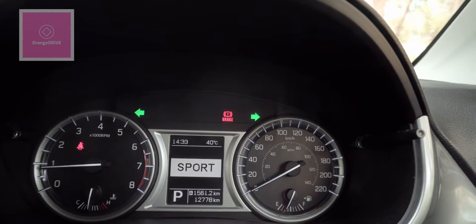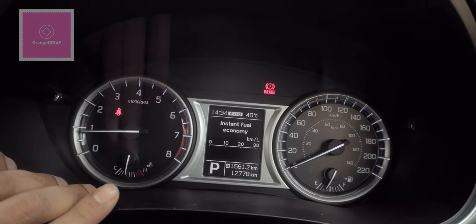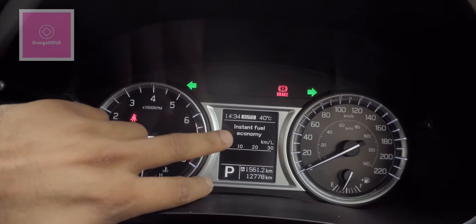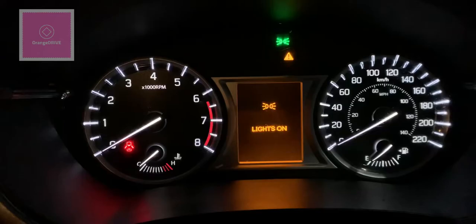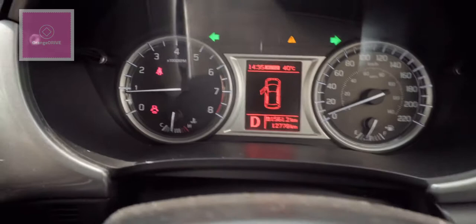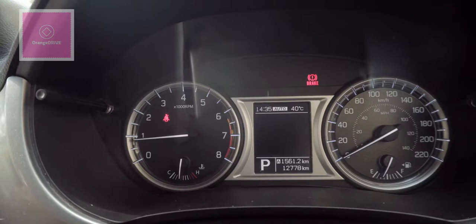Looking at the instrument cluster, on the right side you have the RPM gauge and on the left side you have the speedometer and fuel capacity gauge. There is a multi-information display (MID) which looks black and white but is actually color, showing different colors for different modes. You can view the instant fuel economy and change it by pressing the button on the right side. Rotating the button on the left side controls the brightness of the LCD display.